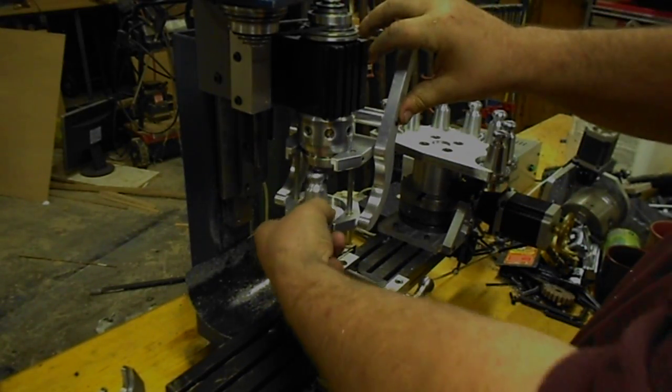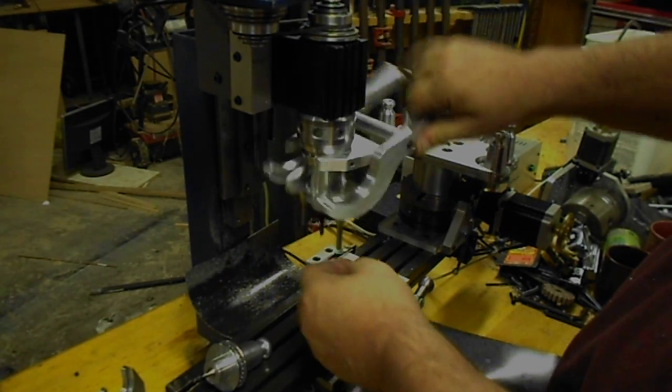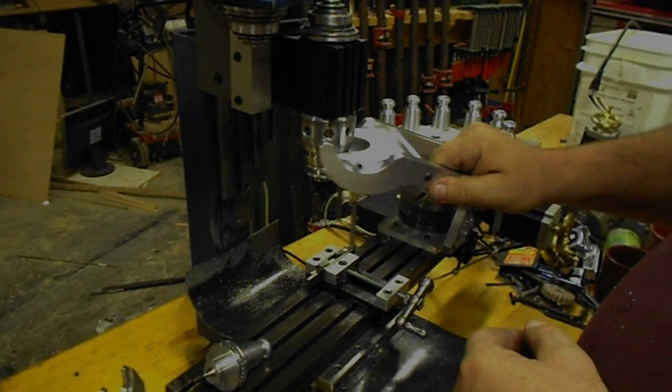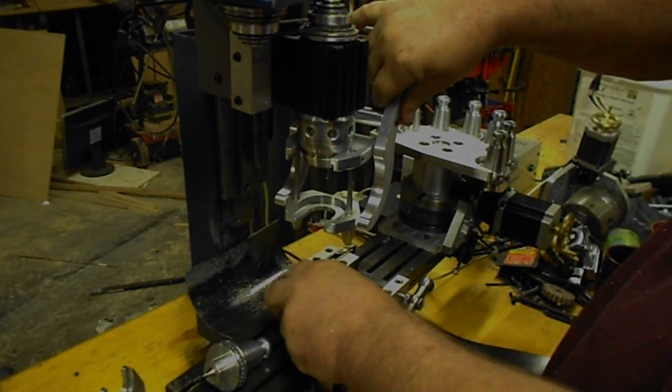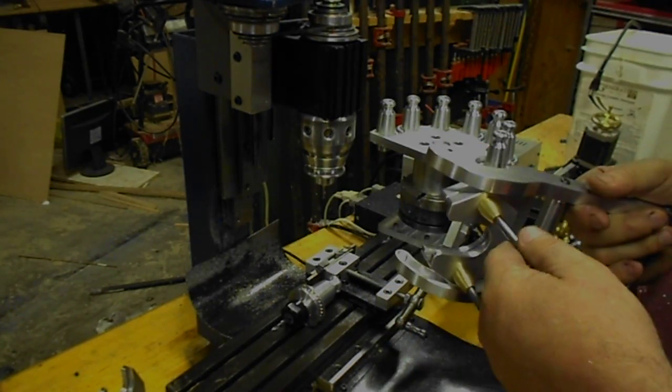You just simply open it up, pull the tool out, place another tool in there, and you've got it going. It's very simple. Release. And clamp. Very very simple.